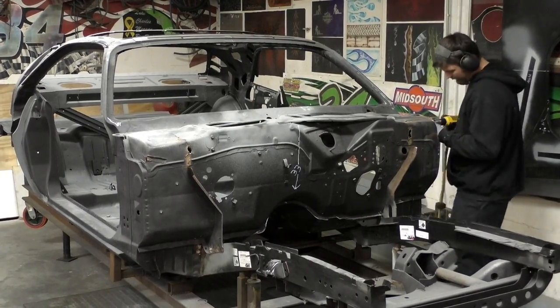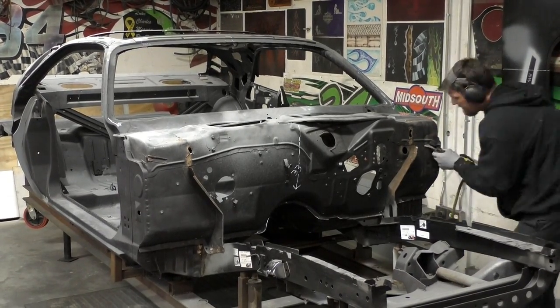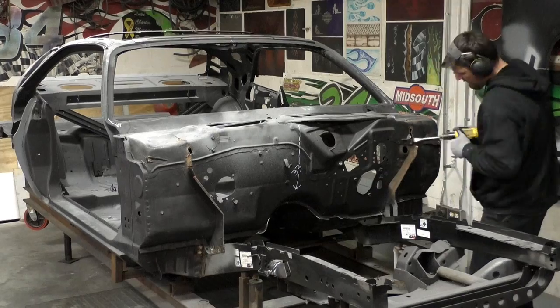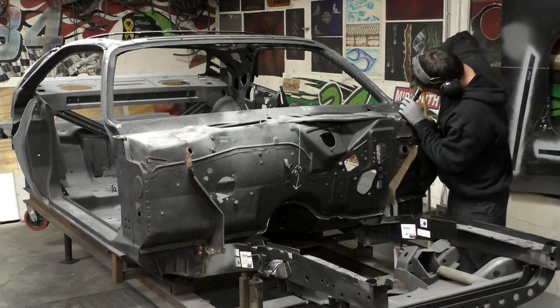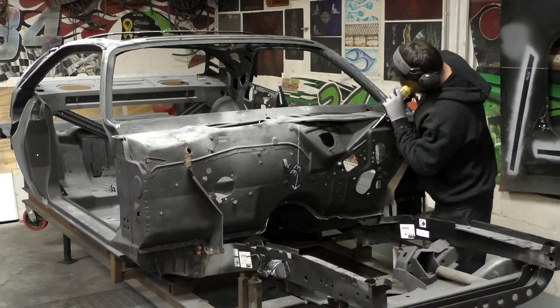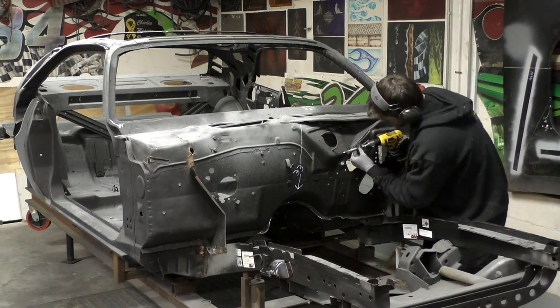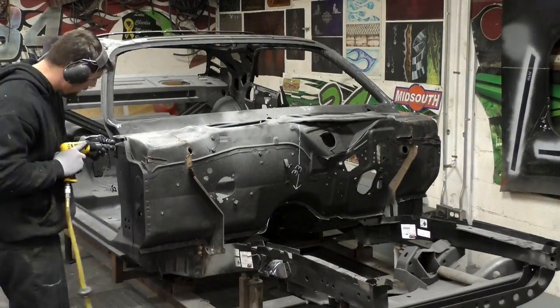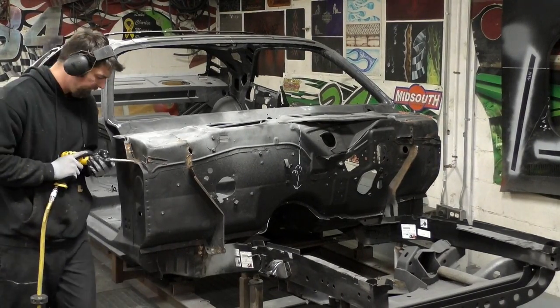We're going to take our air chisel and start removing the upper cowl panel. For the most part, we're just going to use this air chisel. You can see it rips through these panels pretty easy. I'm not wasting anything such as grinding cut-off wheels or doing any spot weld drills, and that makes it easier to clean up when it's all said and done.